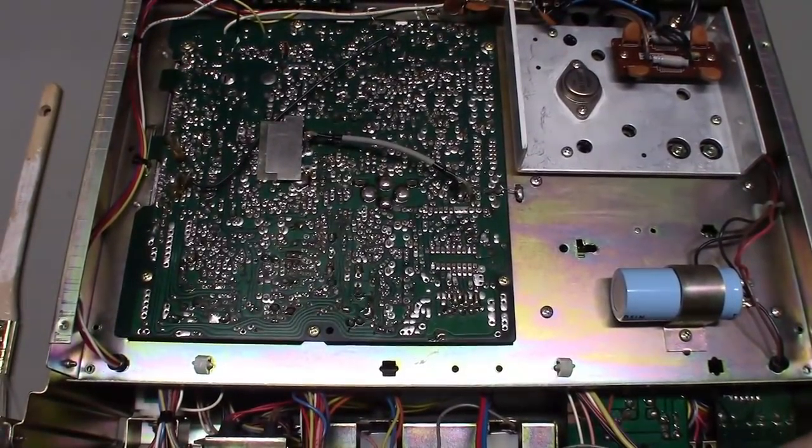First thing I need to do is get about a half pound of dust sucked out of this thing, then recap it. I also have to install the Channel King board and do the alignment, and we'll see if that fixes the frequency counter problem. If not, we'll do some diagnostics on it.